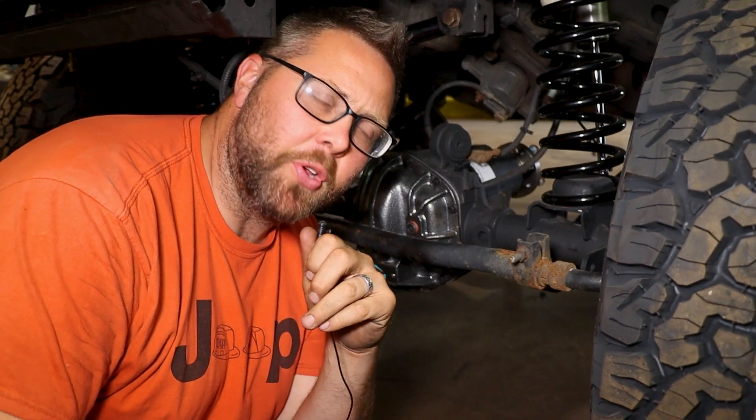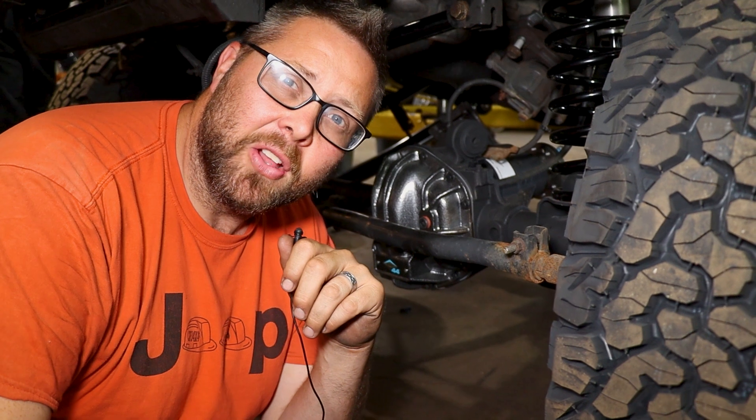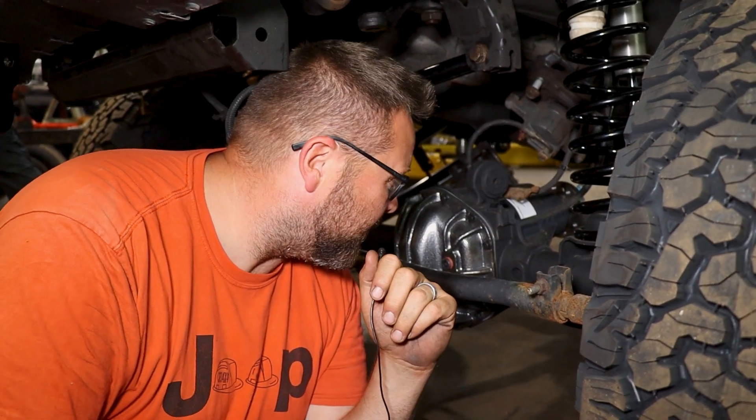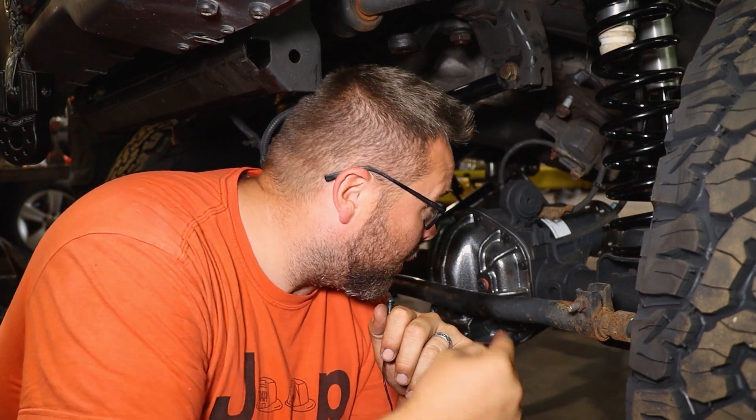I'm just going to sit crisscross applesauce because this is like kindergarten savage. All this beef right here - the Ultimate 44 is in at this point and it's going to get wired up very soon. The Ultimate Series axles are, dollar for dollar, the best investment on the market to gain immediate quality gearing, traction device, and just robust beef.